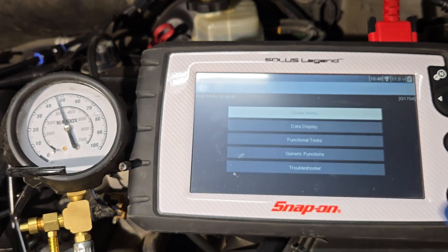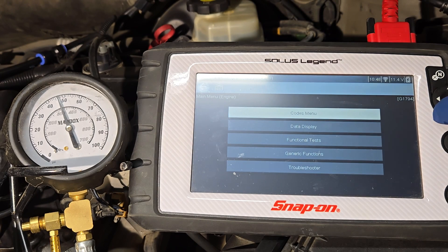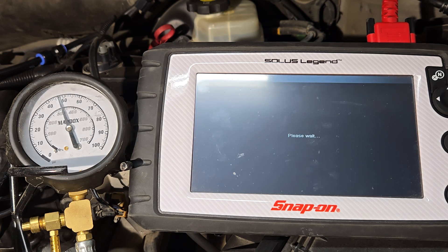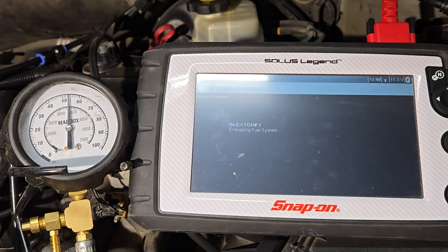Connect the fuel pressure gauge to the engine and connect your bi-directional scan tool with the key on, engine off. We're going to go to functional tests, then injector balance. All fuel lines are connected and the fuel pressure gauge is connected. The test can only be run once per ignition cycle, so let's get started.